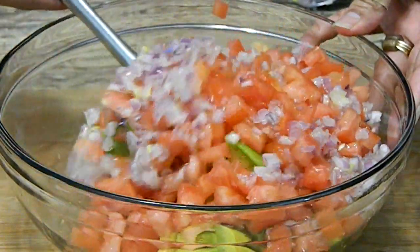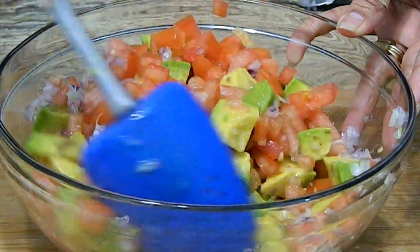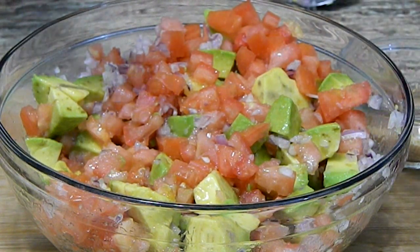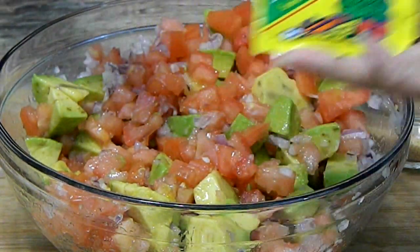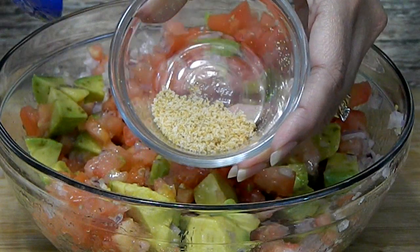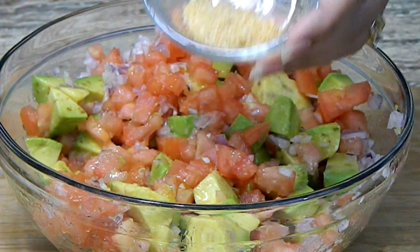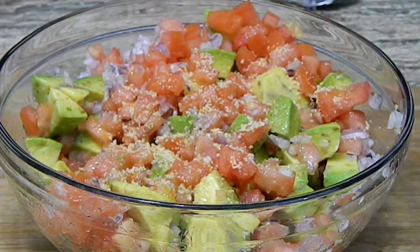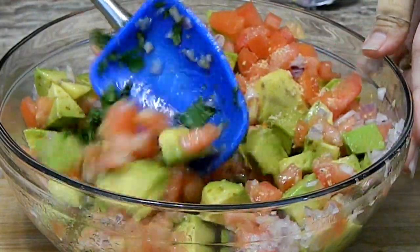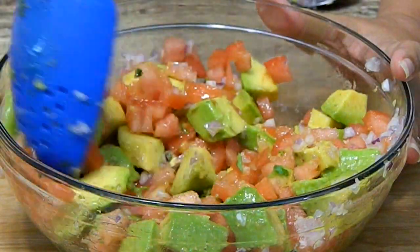We're going to mix it in very gently because we don't want to smush up the avocados or anything. Then I'm going to add — you can either add the Goya salad and vegetable seasoning if you find it, or I just put in half a teaspoon of salt, about a quarter teaspoon of turmeric, and half a teaspoon of garlic powder. We're going to sprinkle it around, add the cilantro, and mix it in real well making sure everything is nice and mixed in.